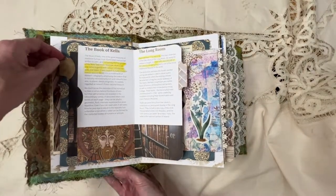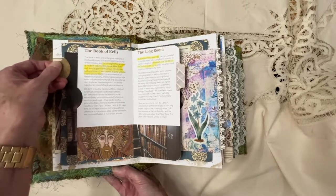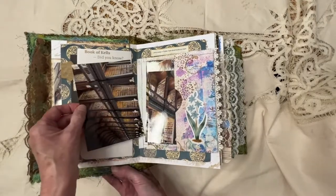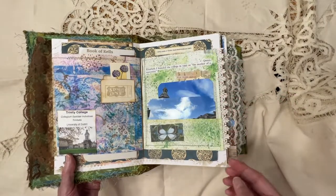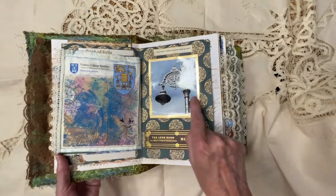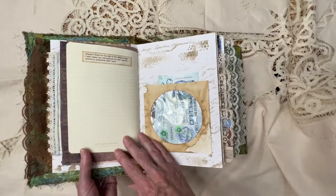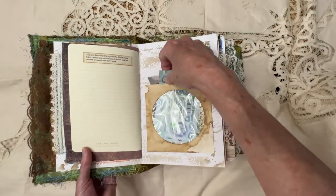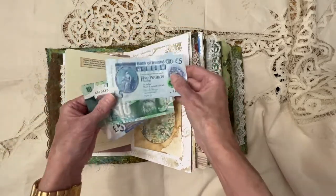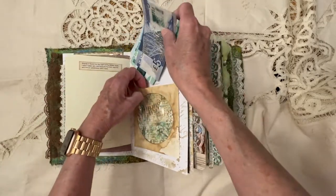Then we moved on to Trinity College, and we visited the Book of Kells. There's a little pocket there, and then a pocket here with three pictures. In Dublin, there are shamrocks on the lamppost. Picture of a dessert that we had. And then this is the currency — I have five pounds there, a couple from the Bank of Ireland, a ten-pound note, and then a five-pound. I just stuck them in a CD pocket there.